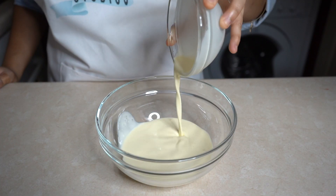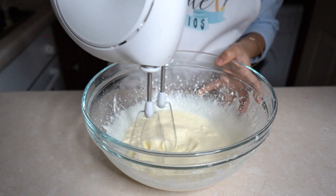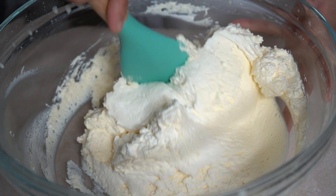Then add heavy whipping cream into a mixing bowl and beat until it forms stiff peaks. Add the cream cheese mix into the whipped cream and gently mix them well.